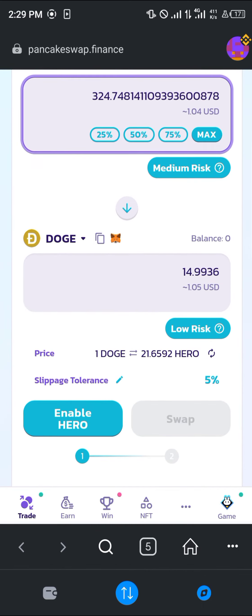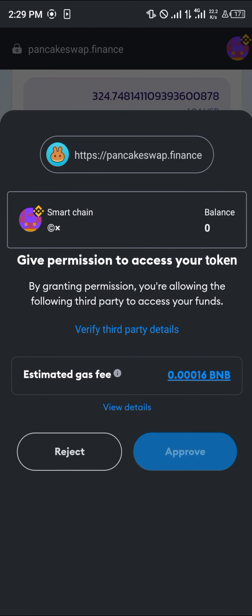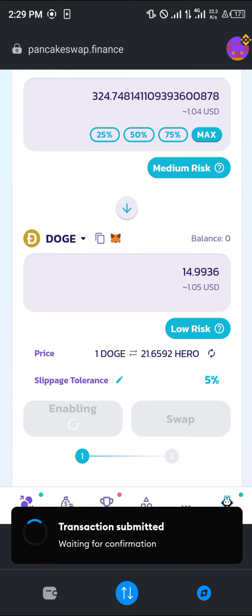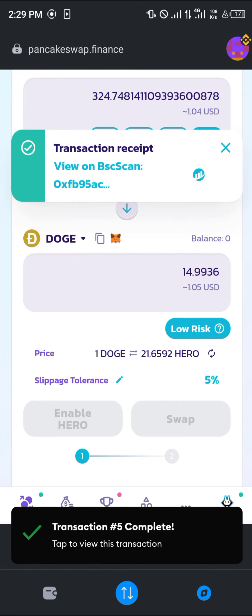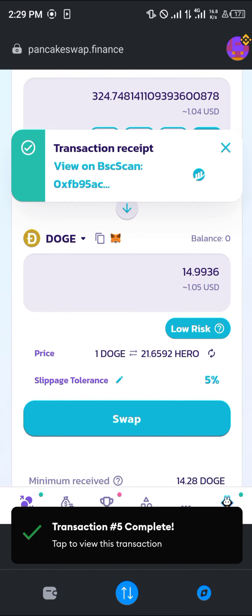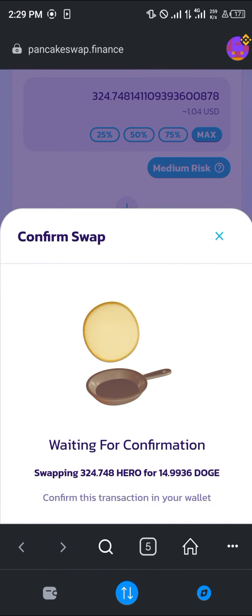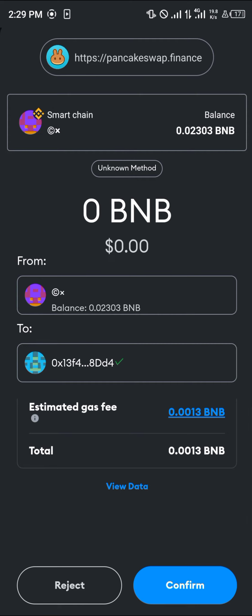Enable the Hero token by clicking 'Approve.' Once that's done, your next step is to click on 'Swap.' Wait for the swap button to become active, then click 'Swap,' click 'Confirm Swap,' and a smart contract call will appear — simply click 'Confirm.'